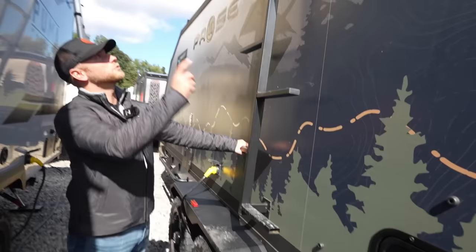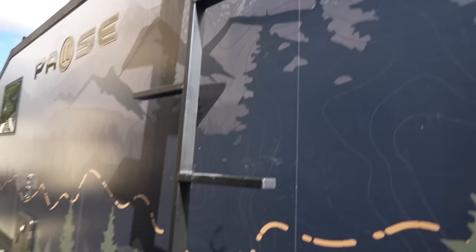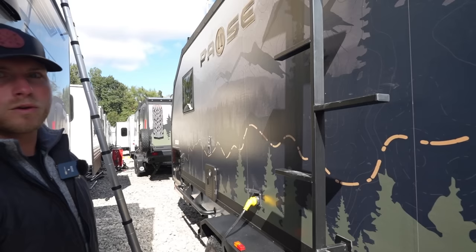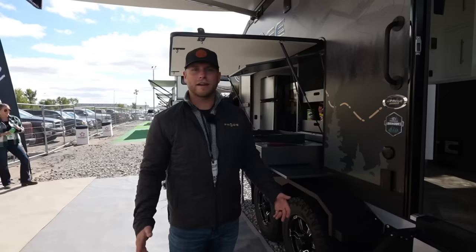On the other side of the PAWS unit, here is the ladder to get on the roof. On the roof, you'll find 700-watt solar panels up there. It will also give you some extra area for additional storage or extra solar. There are a couple of solar ports up front, and this will give you an extra 300 to 600 watts of solar, so you can run quite a bit off the solar we give you.